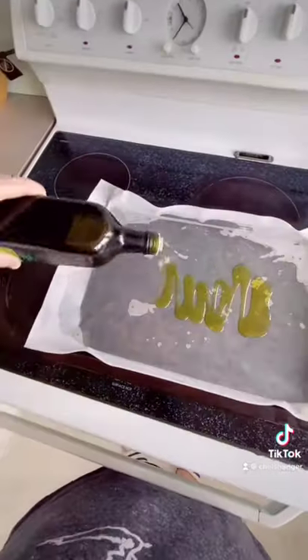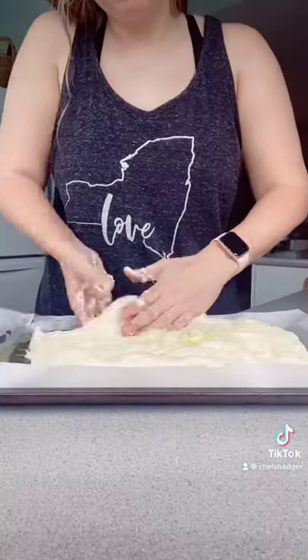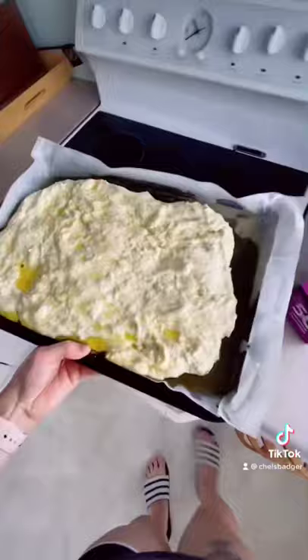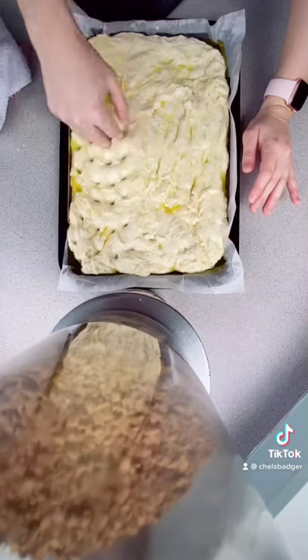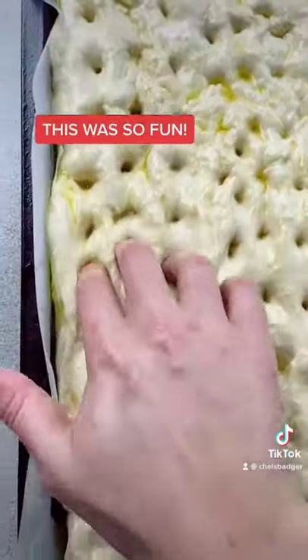Once doubled, you can fill up a tray with olive oil before you start stretching out your dough. You want to stretch your dough into the tray — you'll probably have to do this a few times over about half an hour to get it right. Then you can do the awesome fun thing where you get to put your fingers in the dough and make the gorgeous little focaccia holes.